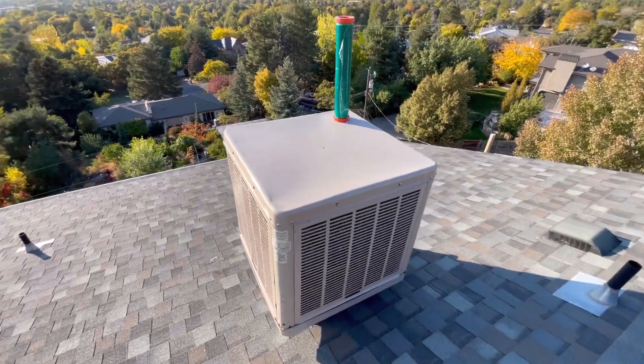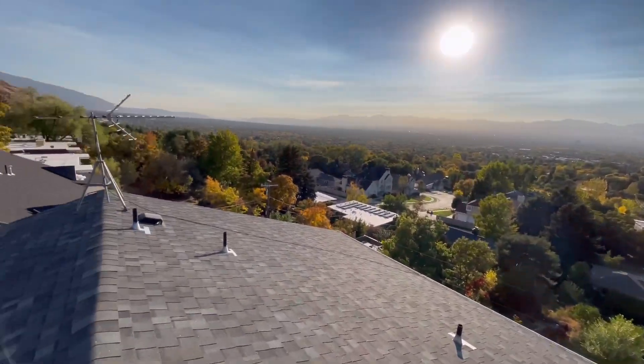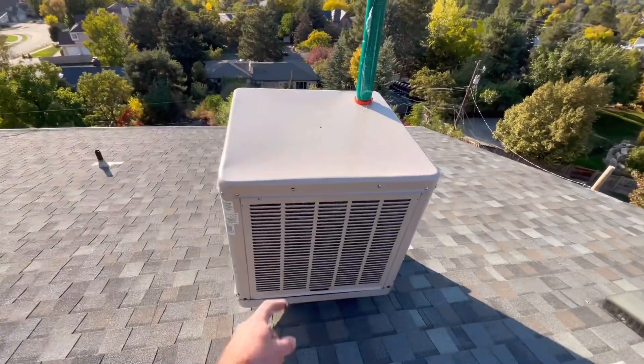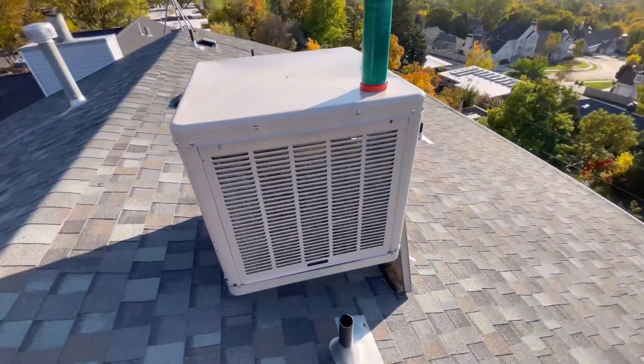What's up guys and welcome back to the channel. I had a pretty sweet view of Salt Lake today. Pretty awesome. So in today's video we're going to show you how to winterize a swamp cooler.